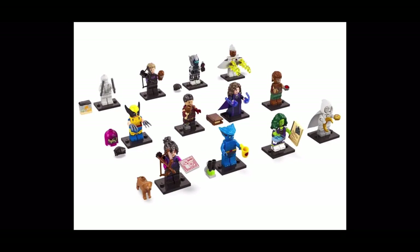Here are all the minifigures. Going from top to bottom, left to right, we have Mr. Knight, Hawkeye, Goliath — who I'm assuming will be in a What If episode — Storm, Wolverine, Echo, Agatha Harkness, the Werewolf, and on the final row Kate Bishop, Beast, She-Hulk, and Moon Knight. Those are the 12 new LEGO Marvel CMF Series 2 figures.